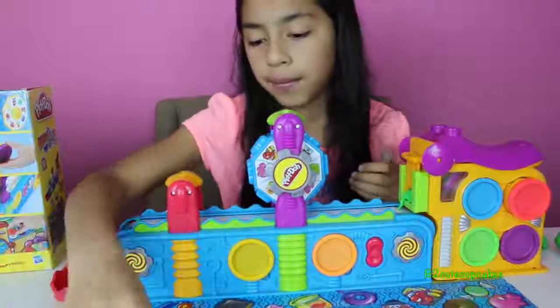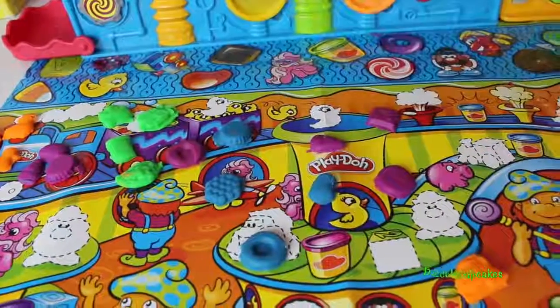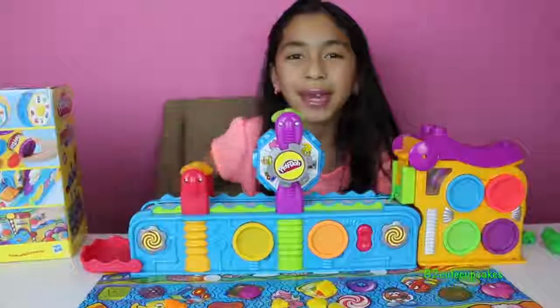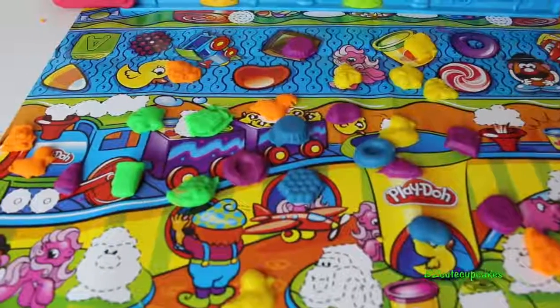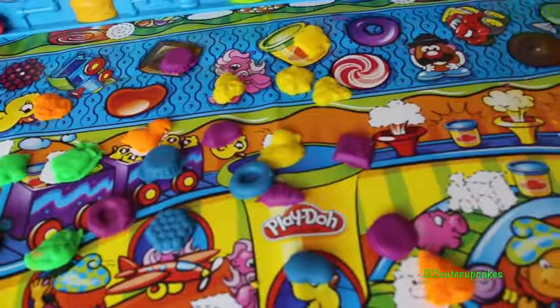There we go — this plate mat has some figures and you put your Play-Doh figures on it. Well guys, here are all the figures I made! Remember, this is part one and next week I'll be doing part two, because there's a lot you can do with this factory.